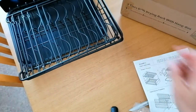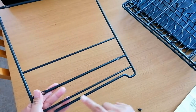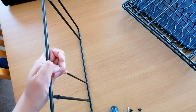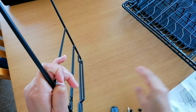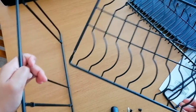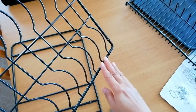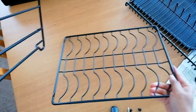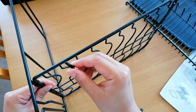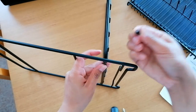Now we're ready to assemble this. I'm guessing this part should face inside and the flat surface should face outside — yes, that's where the dish drainer is going to sit. So we take this one, and this is the bowl rack. The wires should be underneath and it will go here at the bottom. We need a screw from outside going in and then put the matching piece.